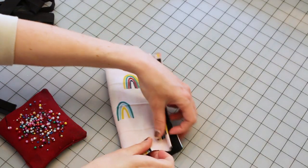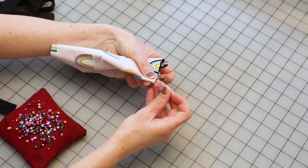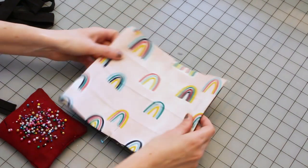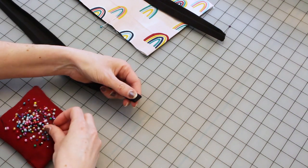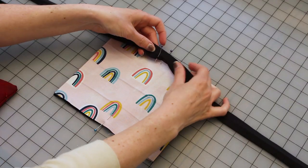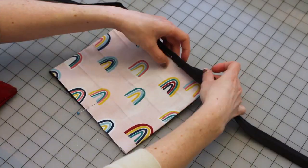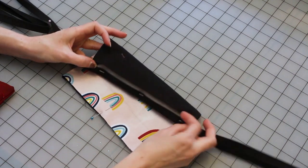Find the center of each raw mask edge and the center of each tie strip. Match these together and pin the tie strips to the top and bottom edges of the mask. Be sure not to catch the lining layer on top, as this will need to be open for the filter pocket.